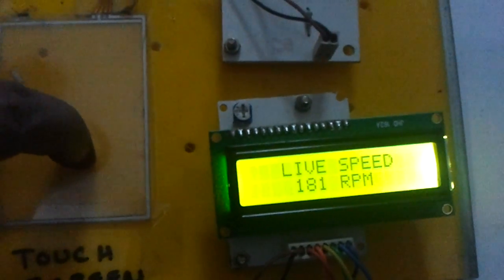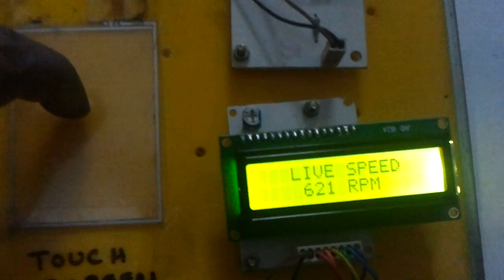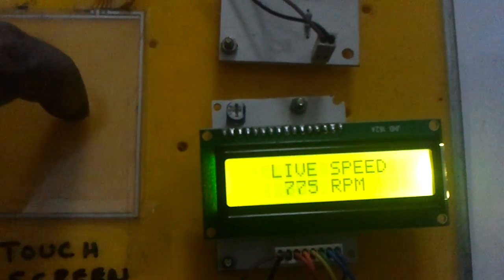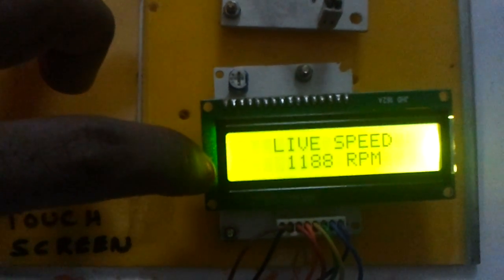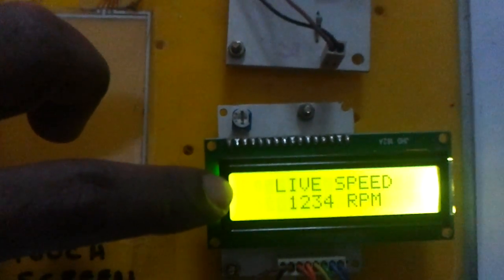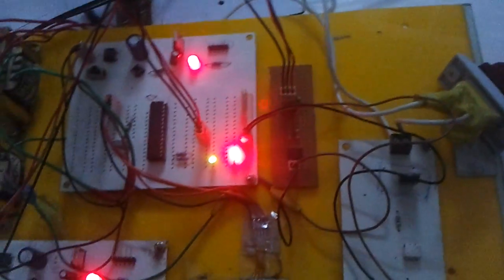Let us increase the speed slowly and observe the vibration. This seems to be the maximum speed of the motor. The rated speed of the motor was around 1400 RPM, and because of the fan load it is not able to achieve the max speed. But we could see a maximum speed of 1200 RPM.